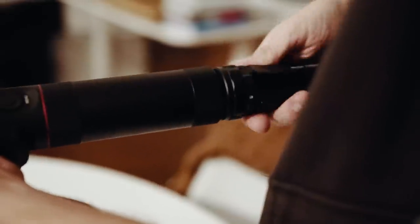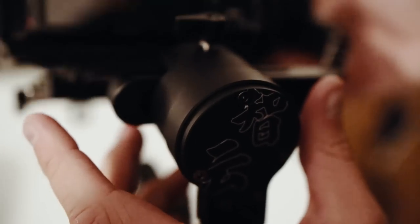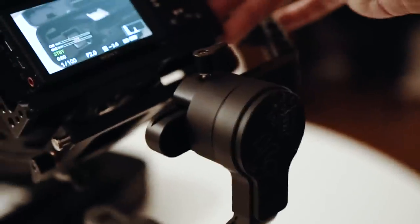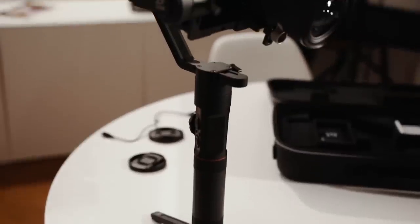The new tripod makes it easy to stand and the balancing even more easy. As you can see, I'm using a Sony A6300 with an adapted Canon lens. That means I can't use the new follow focus feature, because it works only on Canon. But to be honest, this camera has pretty good autofocus though.